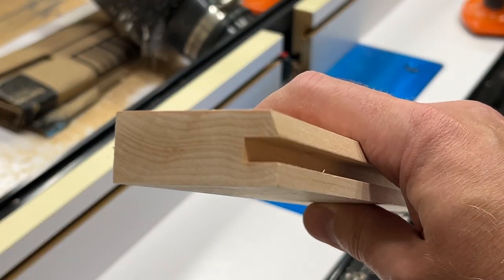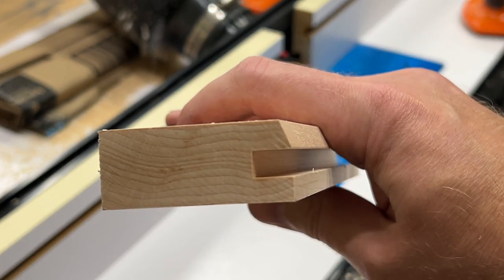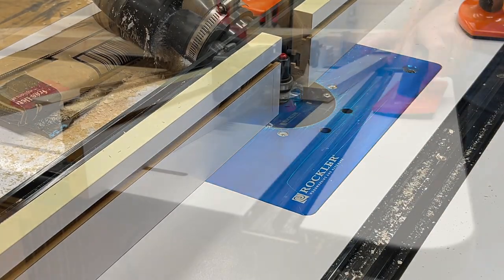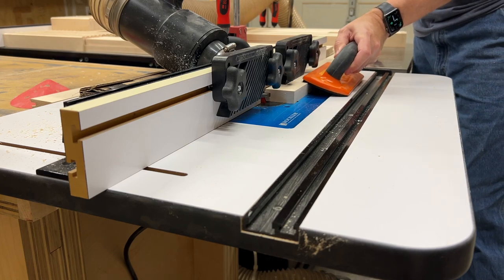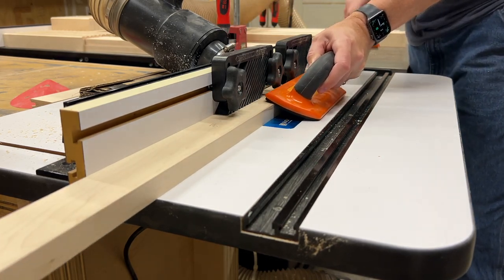And here's a close-up look at that resulting profile. For the longer parts, I used a couple of feather boards in order to keep downward pressure on the stock as it passes through the bit.